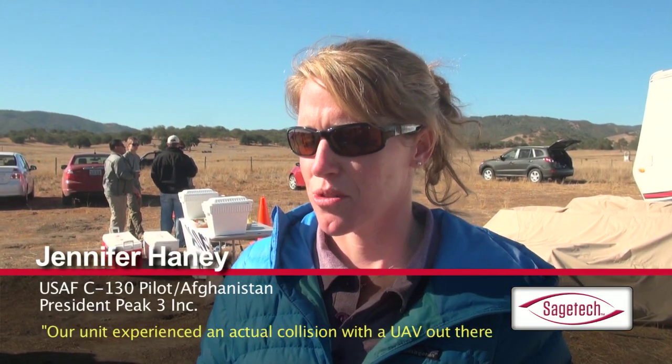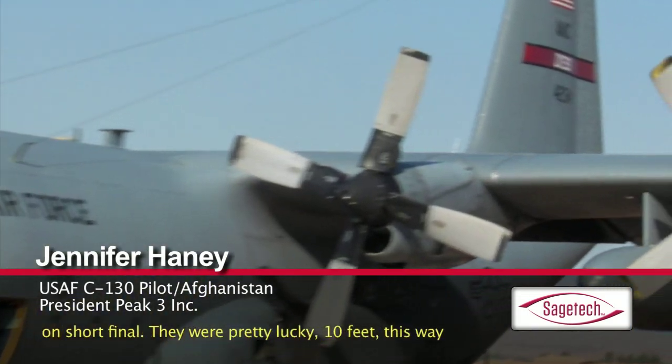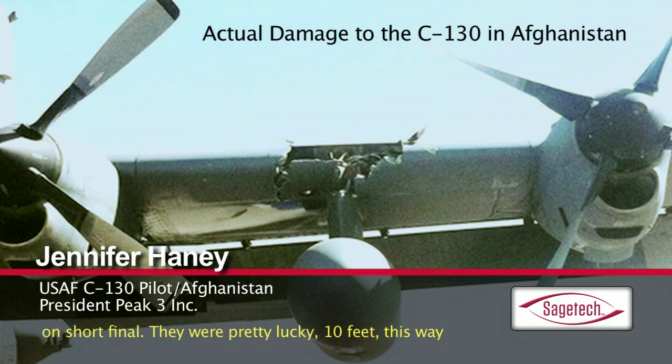Our unit experienced an actual collision with a UAV out there on a short final. They were pretty lucky — ten feet this way would have been right through the cockpit.